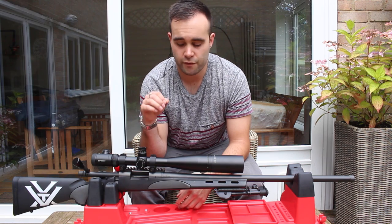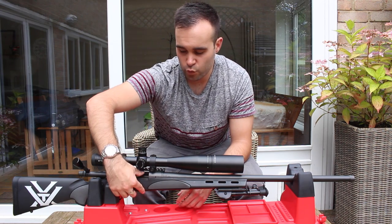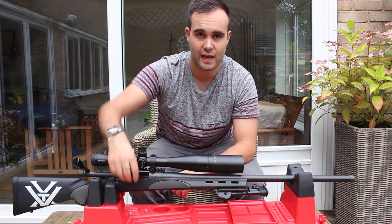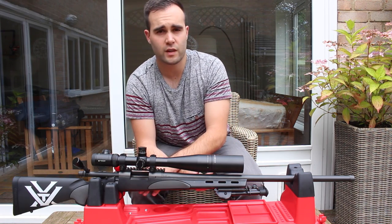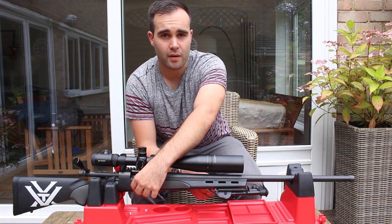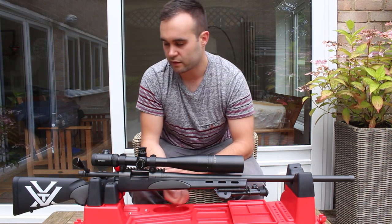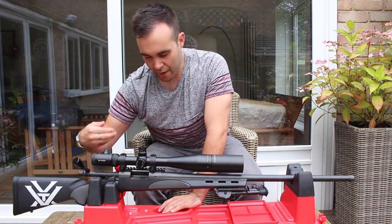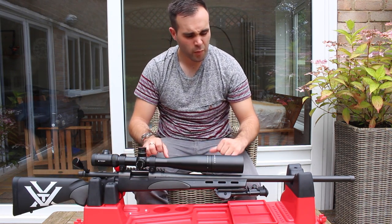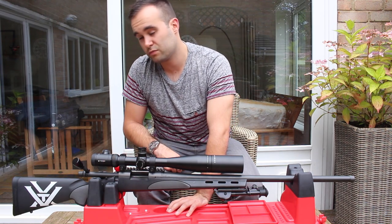This is the biggest bugbear of this gun — I find it almost impossible to load rounds, especially when I'm prone. I've got small hands and I struggle to get my fingers in there and push the round down. It's a four-plus-one capacity, so four in the magazine and one in the chamber. But even when I get all four in, they jam up and I end up pressing the hatch and pulling them out. So I just single load. That's another thing I'm going to change when I get a new stock — I'll probably get a detachable magazine. The bolt itself is smooth enough and will wear in more as I shoot it.